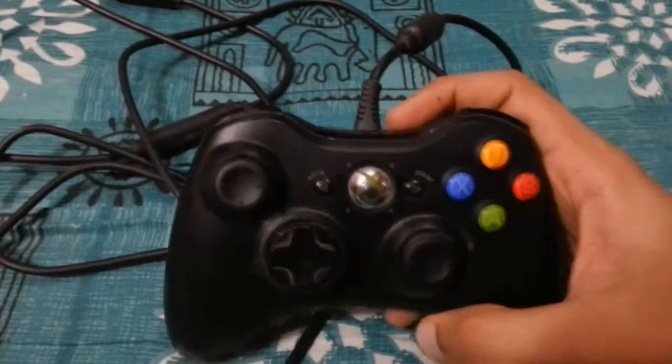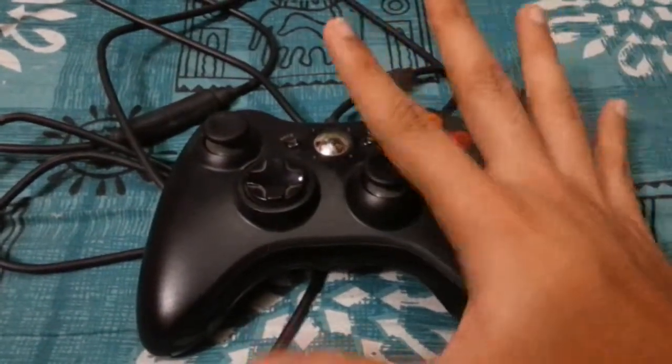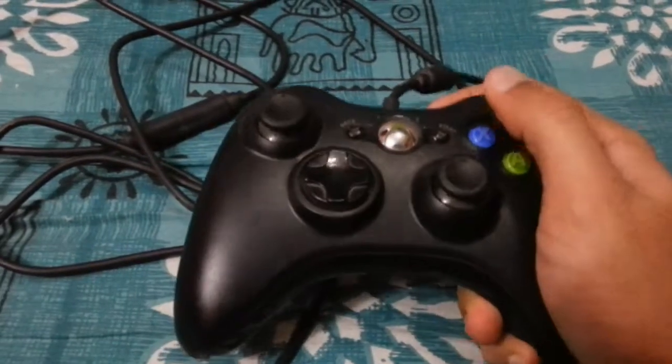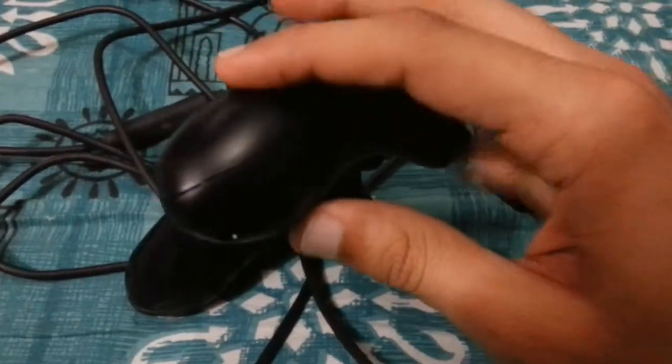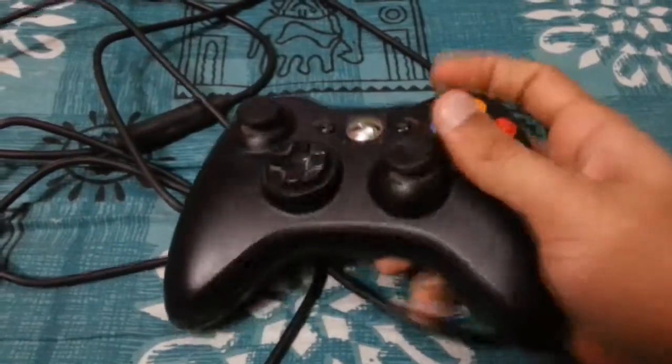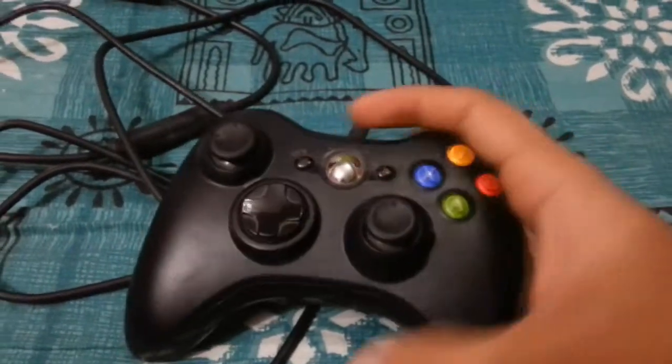The only thing is that during long hours of gaming your hand might ache if you're gripping the controller tightly, because it is quite large. It feels comfortable, but for really long sessions I'm not sure how comfortable it will be.